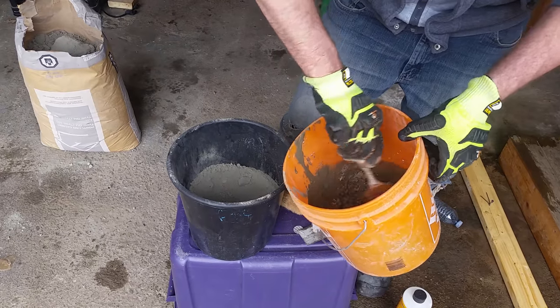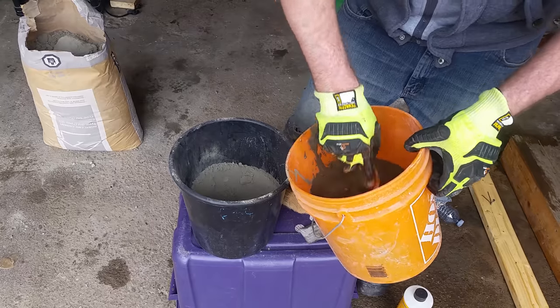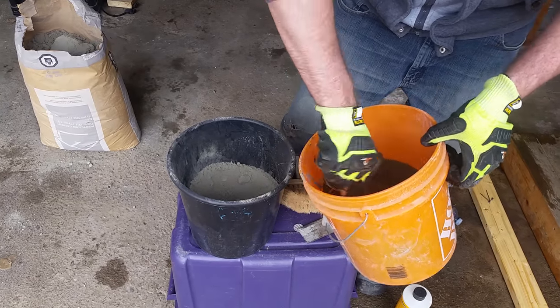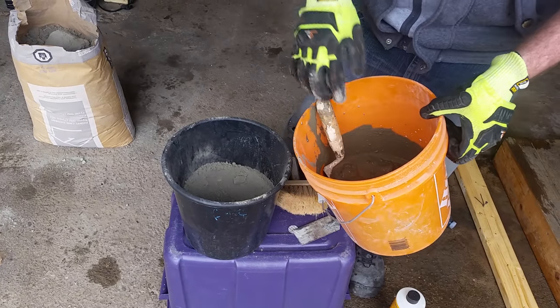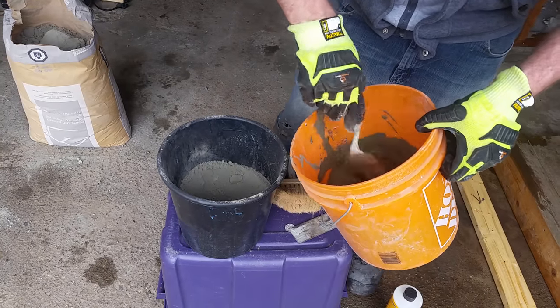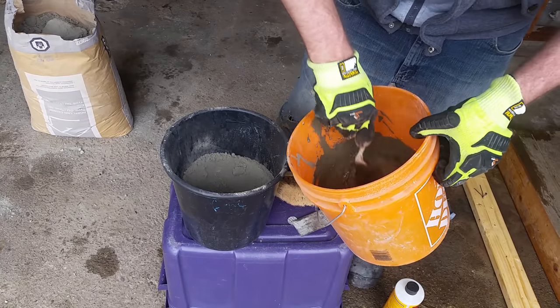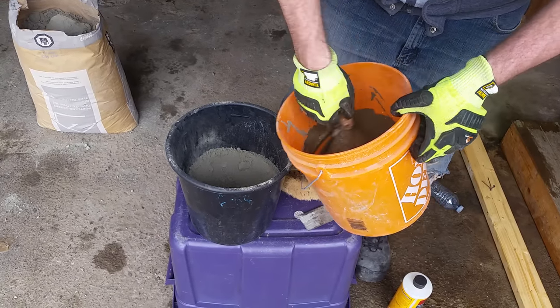Once you have the slurry all mixed up, it will set or become hard faster than normal concrete you might be used to working with. You never want to leave your bucket of slurry sitting out in the sun. Always cover it or provide some shade so you can get the maximum working time out of it before it hardens in your bucket and you need to make another batch.